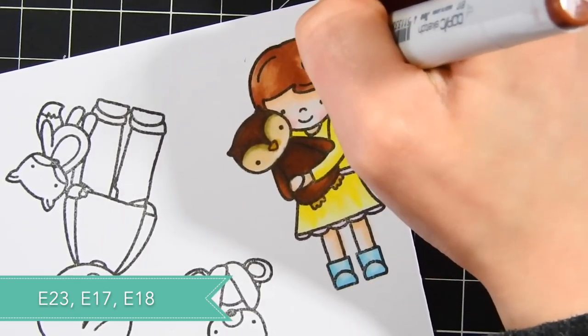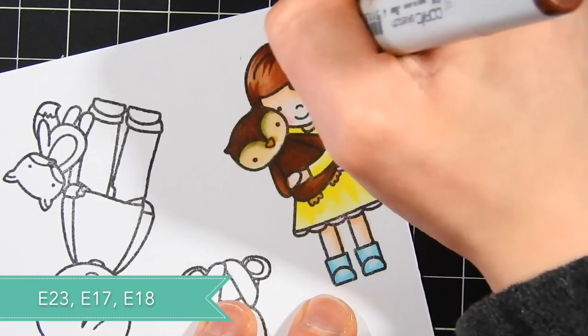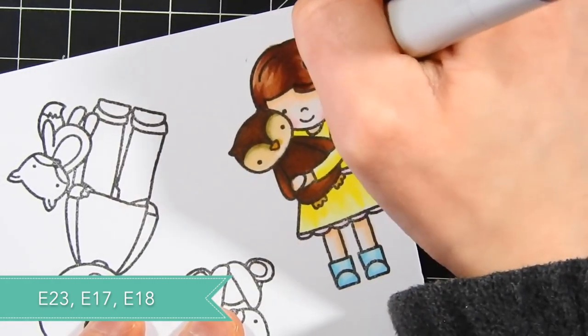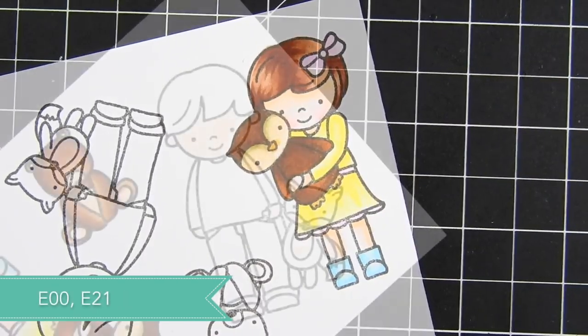For her hair, I'm using E23, E17, and E18 because I wanted to give her a slightly reddish brunette tint. They really go nicely together, and I love how they ended up working out for a reddish colored hair. I'll just add in a little bit of shading there — I'm not going too detailed with the hair because these kids are pretty simple.